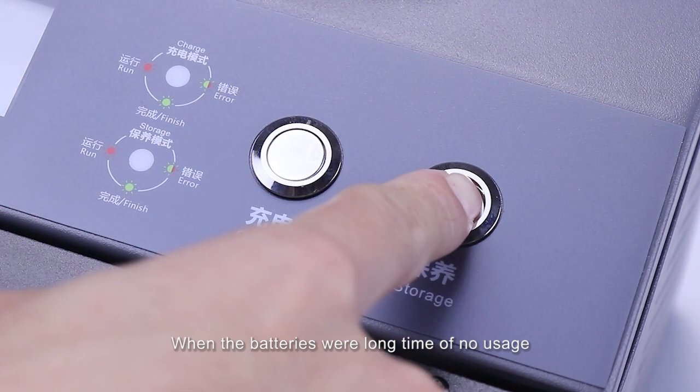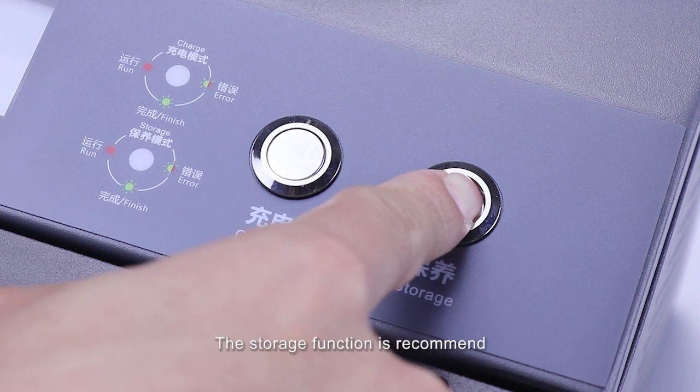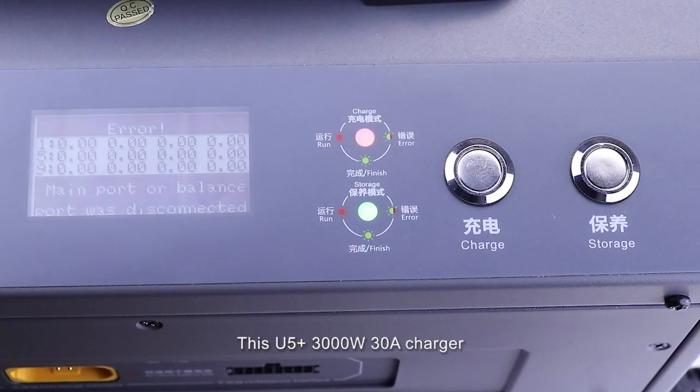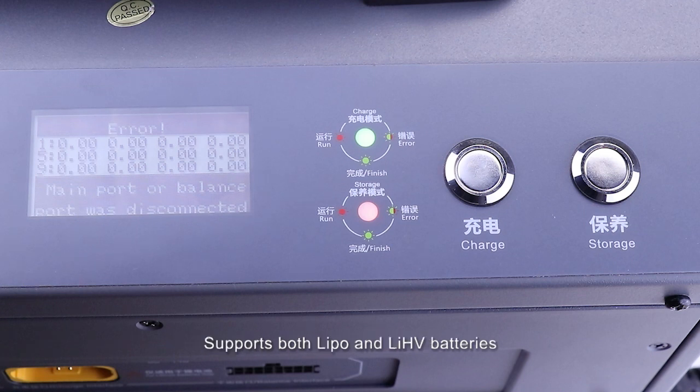When the batteries have not been used for a long time, the storage function is recommended. Just press the storage button to start the process. This U5 Plus 3000W 30A charger supports both LiPo and LiHeavy batteries.